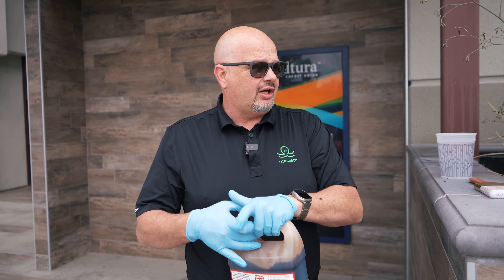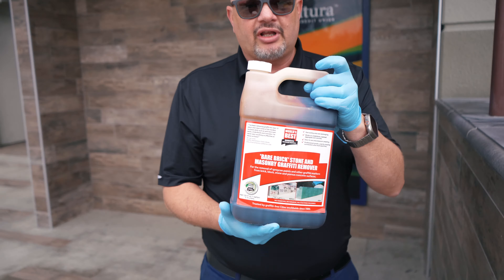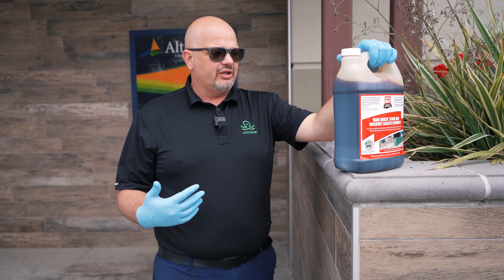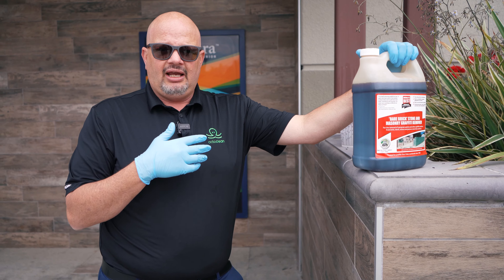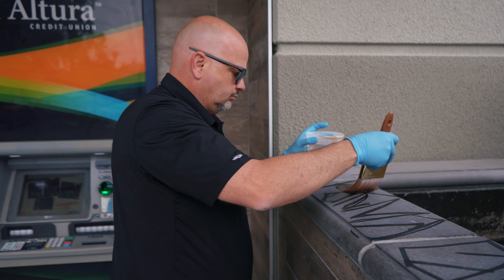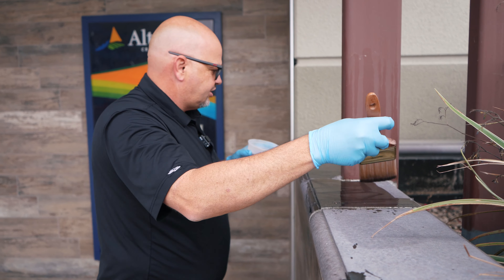The first thing we're going to work on is the bare brick. Someone has come over here and put what looks like felt tip marker or something on this. This is bare brick, so the brown chemical we're dealing with is the stronger of the two. If I use this on a painted surface, it's not only going to take the graffiti off — it's more likely going to take the paint off too. So reading the directions is always a good idea. It says shake well first, then flood the surface three times, letting it sit with a three-minute interval between. We're going to let this sit for three minutes.